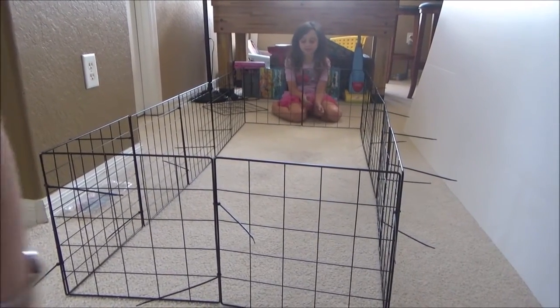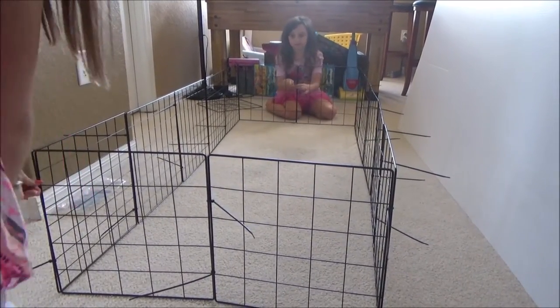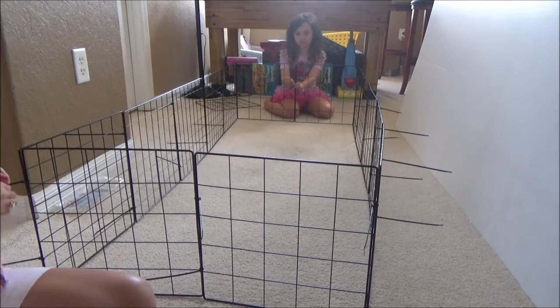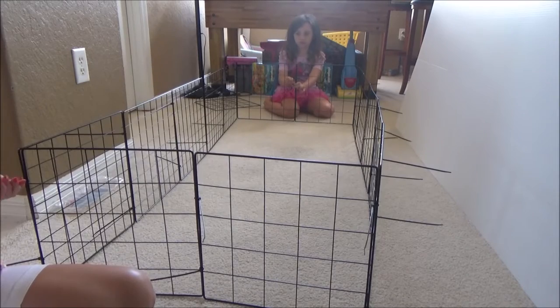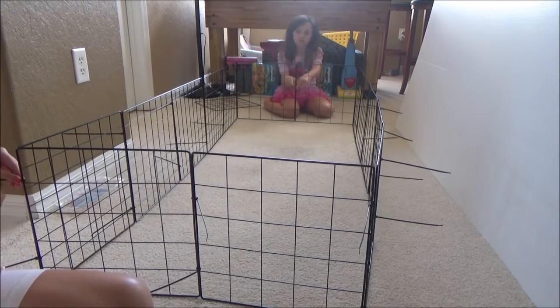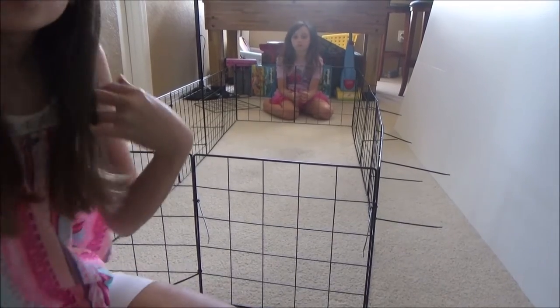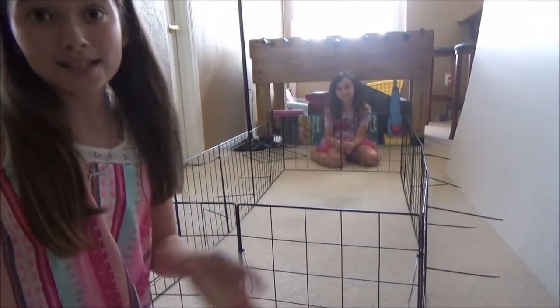So we just finished attaching the grids together and we just used the cable ties. It's not like super sturdy, but I think once we add the Coroplast in, it's gonna make it more sturdy because it's gonna hold up the edges of the sides and everything. So yeah, we're gonna move on to the next step.